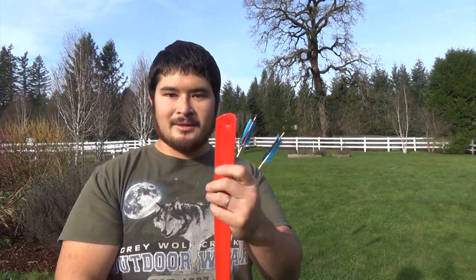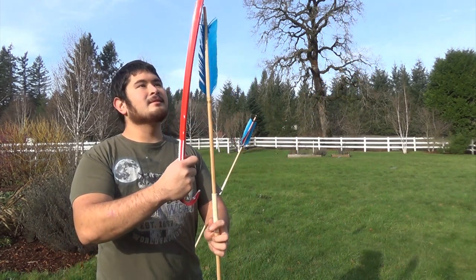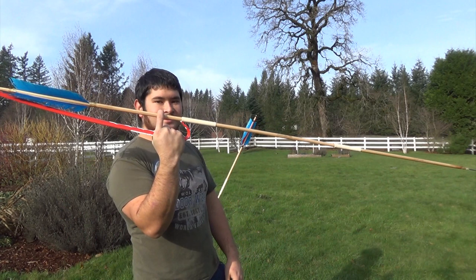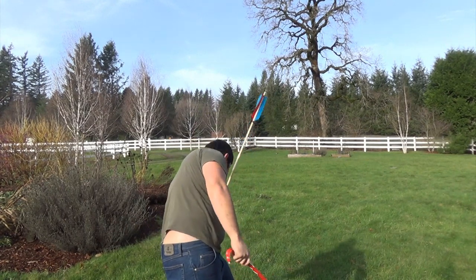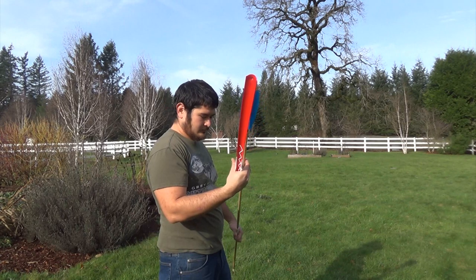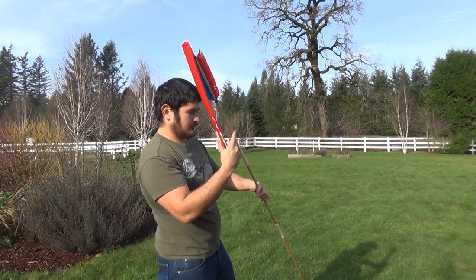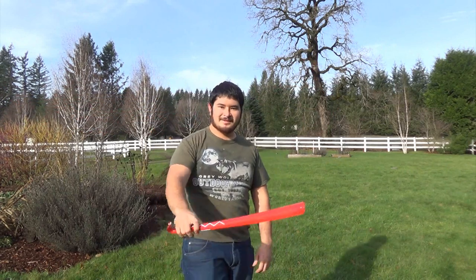I'm just going to let it cool naturally. It seems sufficiently cooled now. I'll grab a dart, place the spur in the cup. And here you have a built-in dart rest. And there we go.